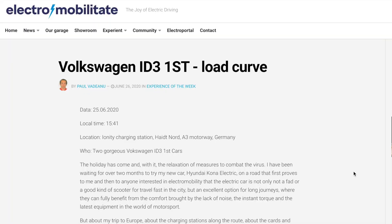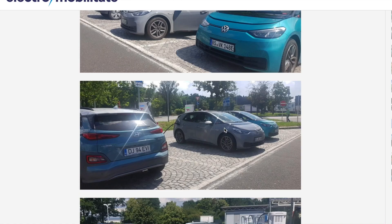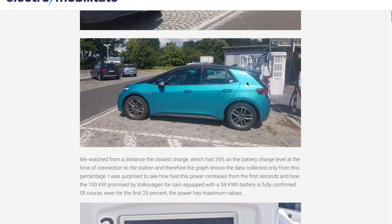The ElectroMobilatat website — link is below — has managed to spot the ID.3 charging at an Ionity charging station at Hauptnord, A3 motorway, Germany. There were actually two ID.3s charging there. These are not the Firsts because they don't have the stickers, the First wheels, or the wheel rims of the First, Plus, or Max. So perhaps this is just a bog-standard ID.3 and not an ID.3 First.